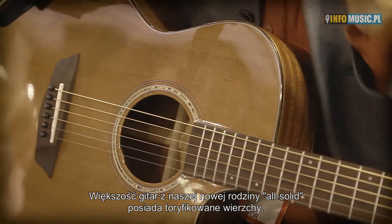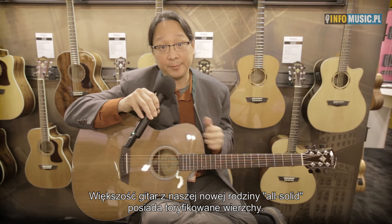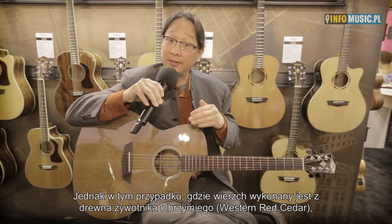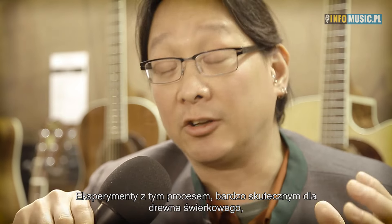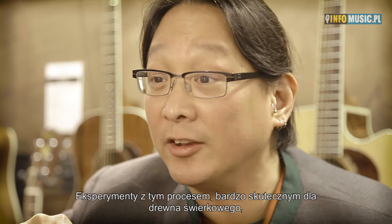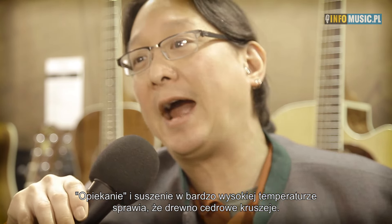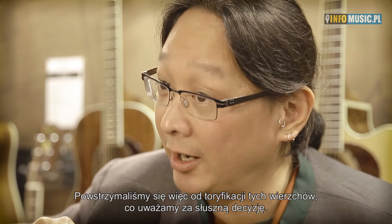Although most of the guitars in our new all-solid line have torrified tops — a process where we bake the top in an oxygen-free environment to advance the aging — in the case of this guitar, which has a Western red cedar top, we don't do that. Torrifying is a great thing to do with a spruce top, but not with cedar. If you torrify cedar in a super high-heat environment, it just gets brittle. So this does not have a torrified top.